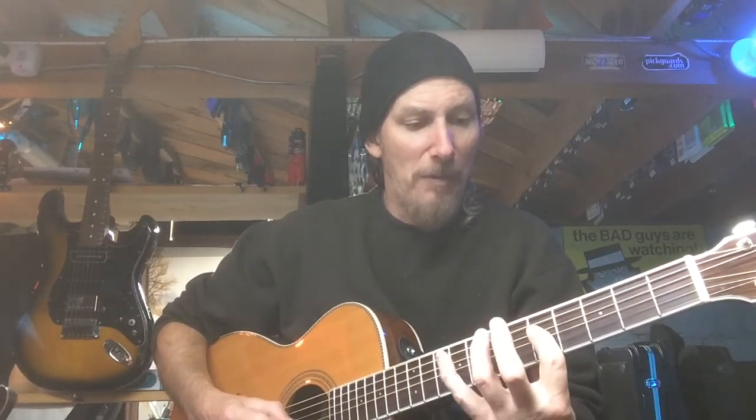Now the last thing we could talk about is playing the true Dorian mode over each one of the chords. That means for the A minor chord, we play the G major scale, because A is the two of G. Then when we go to the D minor chord, we play the C major scale, because D is the two in the key of C — which would be position six of the major scale at fret five. Sixth position at fret five: C major scale.